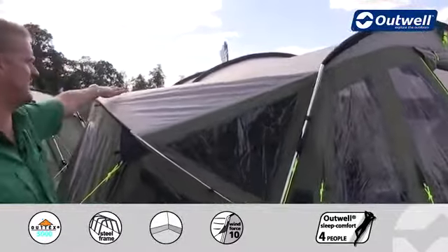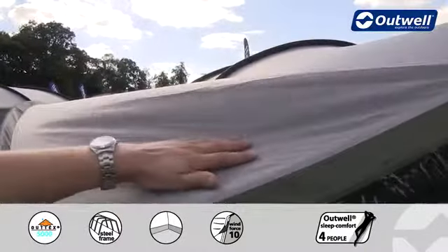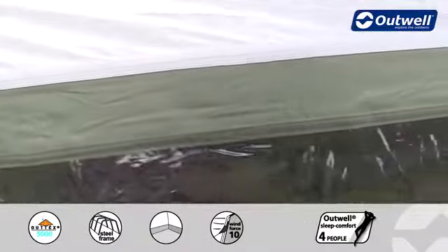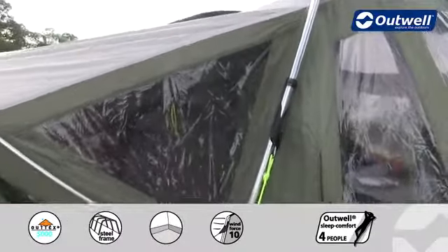With it being in our premium collection you'll find that we're using our Outex 5000 flysheet on here. This is a polyester material which has been PU coated on the inside. It has fully taped seams all the way along and a hydrostatic head of 5000 millimetres, ensuring that it's going to be completely waterproof.